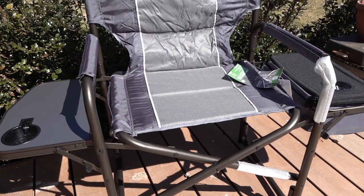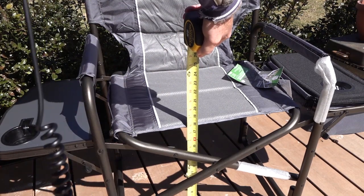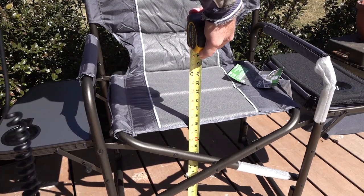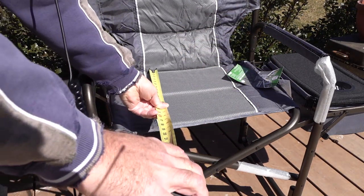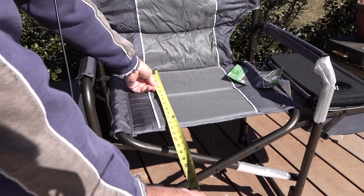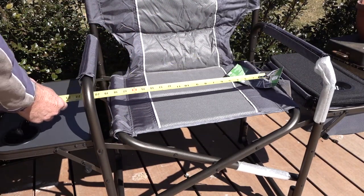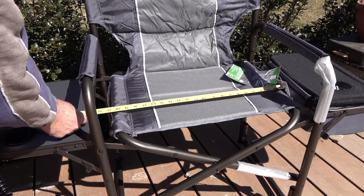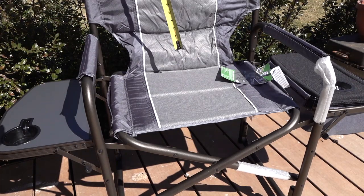Let's go over the dimensions of the chair itself. The height from the ground to the chair is 17 and three-quarter to 18 inches. From the front leading edge to that first seam we're looking at 13 and three-quarters inches, and the width of the entire seating area is 20 and one-half inches.